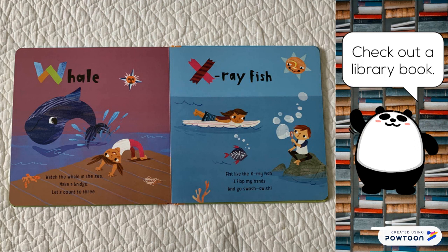X-ray fish. Flat like the X-ray fish. I flat my hands and go swash swish.